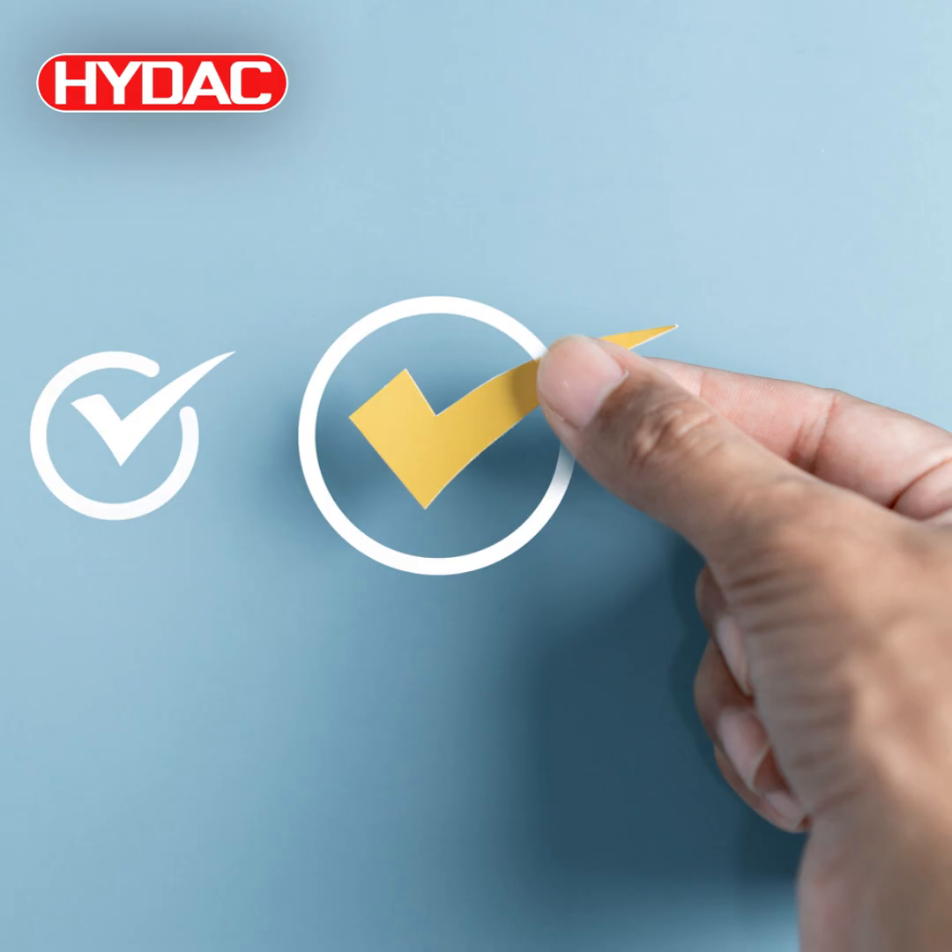You are listening to the HIDAC podcast. In each episode we share our knowledge with you on topics related to hydraulics, automation and control. From the basics to the current trends, stay tuned.